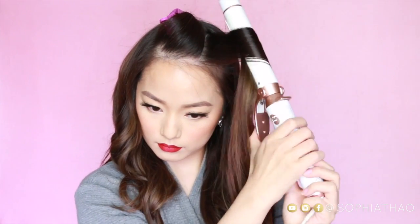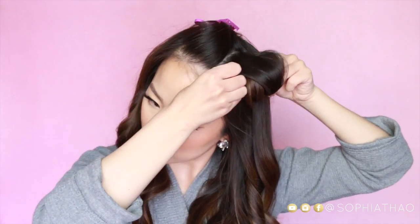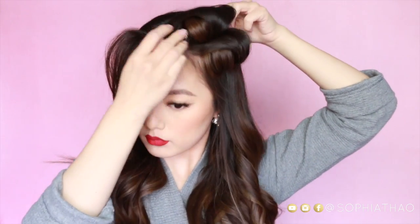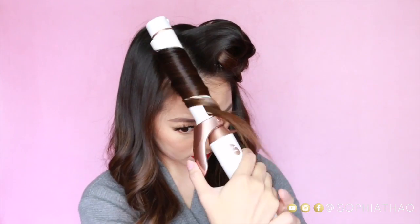Now for the top part — and this part matters the most — I highly recommend that you part it vertically. As you can see, the line goes towards the back of my head and not across my head. I feel like this way just makes it better; it doesn't fall towards your face as much as if you parted your hair horizontally. So make sure you part your hair vertically like this, then clip it in. This is the only section that I curl the closest to my root.